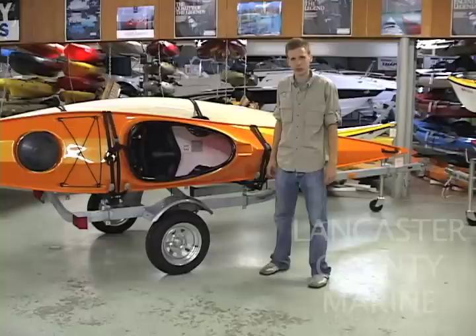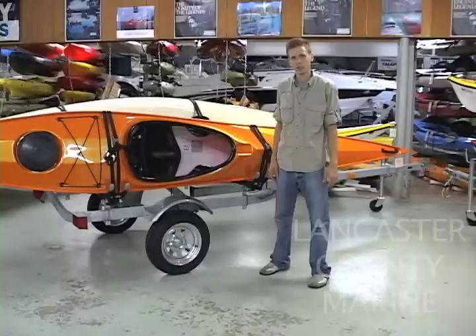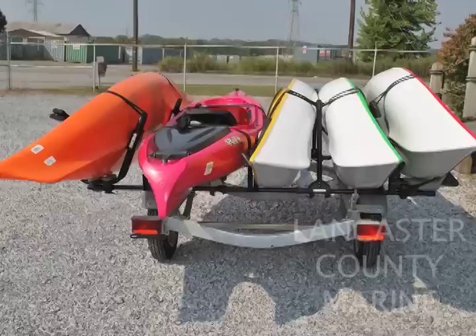The Trailblazer trailer can hold up to 17-foot kayaks or 17-foot canoes. It's all customizable — just tell us what kind of kayaks and what length of boats and we can customize it for you. The bars are compatible with Thule rack parts or Yakima rack parts, so if you already have attachments they can most likely fit right onto this trailer.